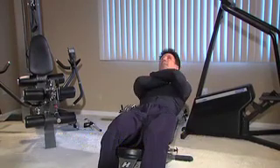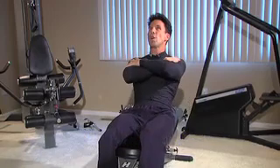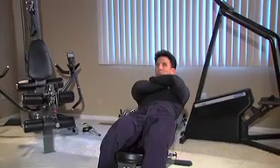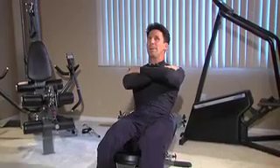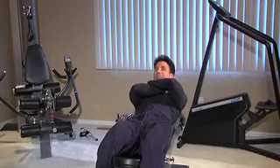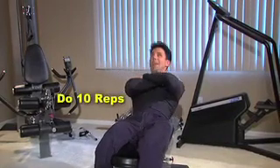And it looks like this — only a 45-degree angle, and you blow out on the way up. Keep your head and your body parallel, and you want to do 10 repetitions.